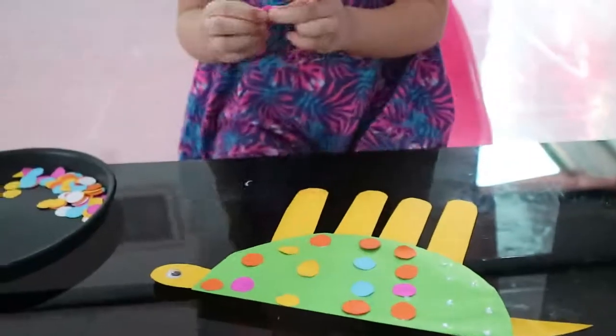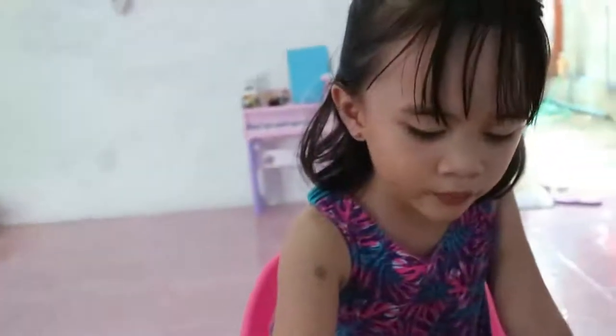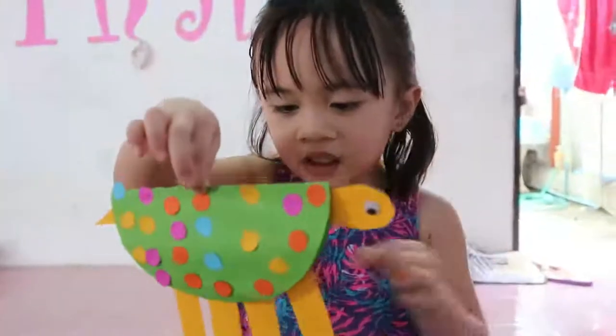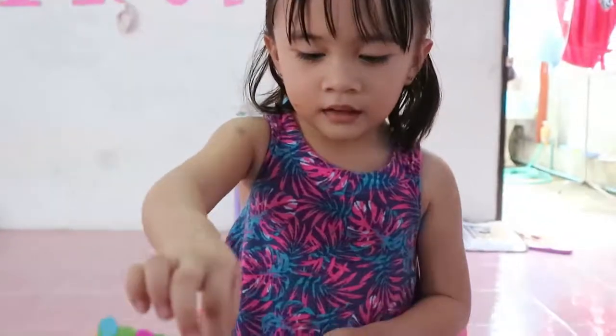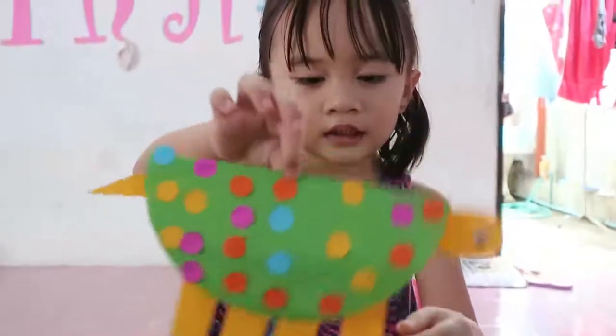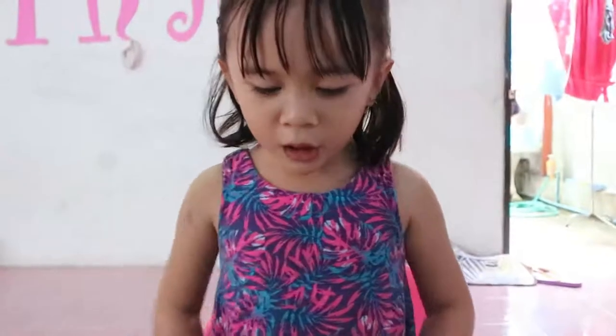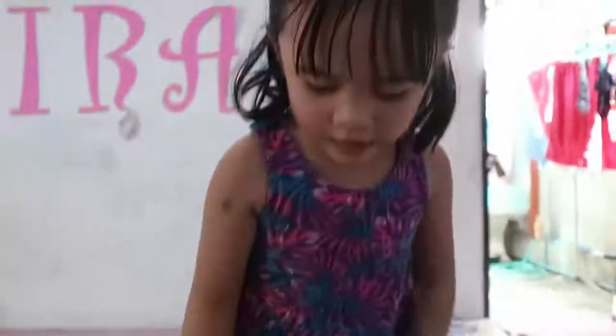I want to see Lola Tita too — Lola Tita is watching your videos! Ta-da! This is my art's rock turtle. You need to fold it so that I can play it, okay?